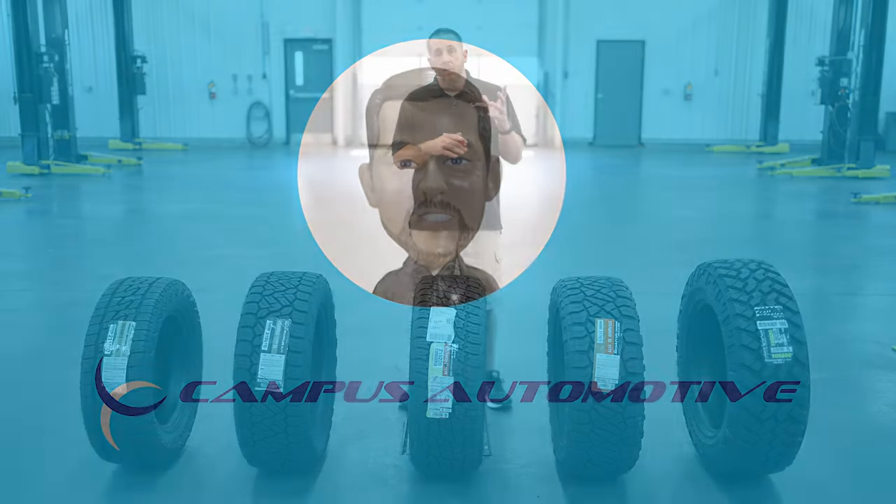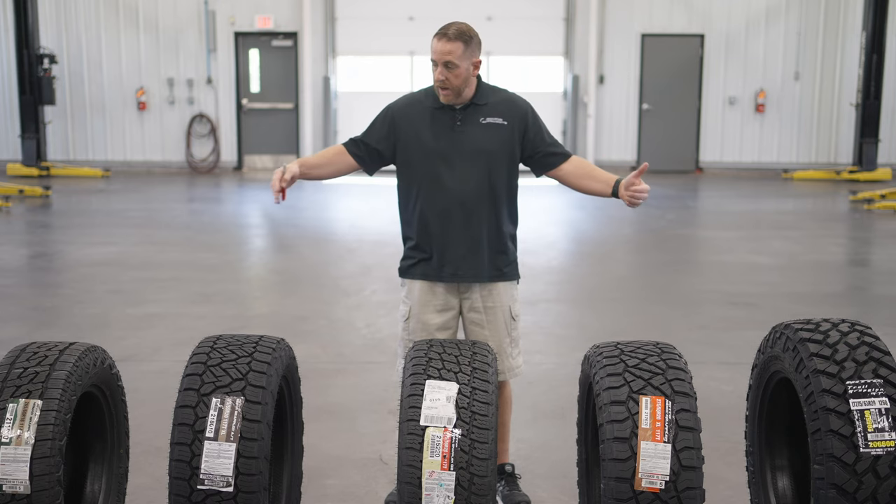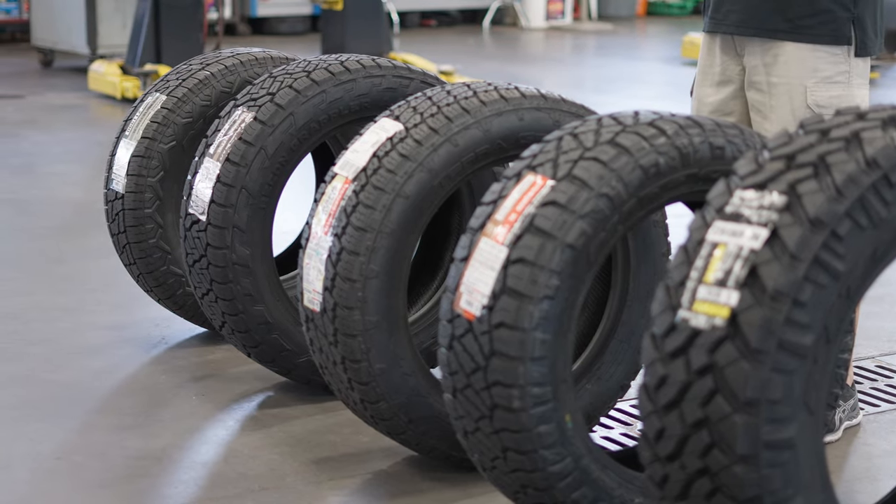Hi everybody, I'm Matt McMurray from Campus Automotive in Blacksburg, Virginia, and today what I brought out was kind of the breadth of Nitto's tire lineup for light trucks.